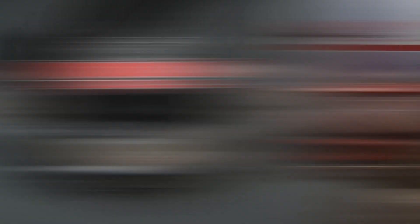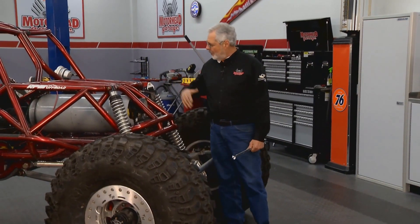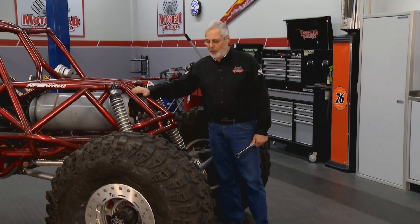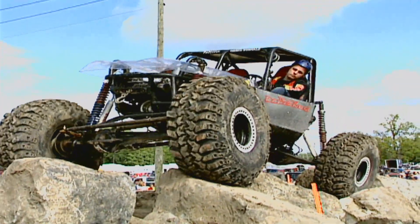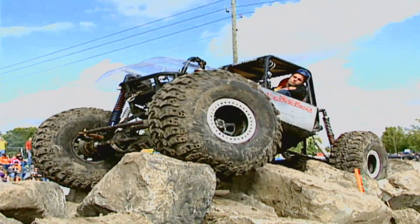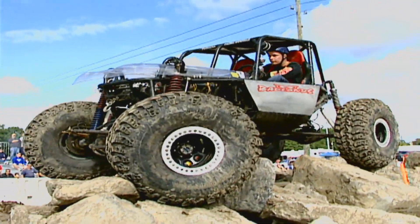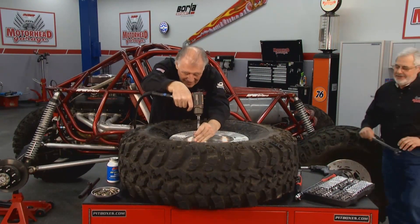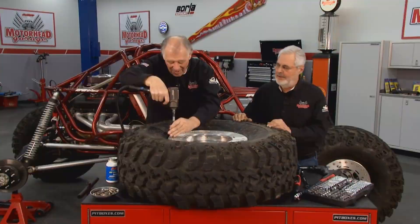Welcome back to Motorhead Garage. Today Dave and I have a rock crawler here — it's a big buggy with a big block Chevrolet motor, four-wheel drive, powered by propane, and it's got some pretty big tires on it. Don't let those tires fool you — there's not a lot of air in these. When you get up on the rocks, you lower the pressure on the tires to make them pretty soft. If you're working them hard, the tire would want to come off the wheel, so they've got some special wheels.